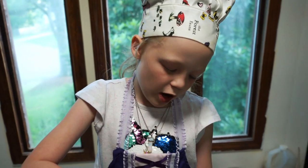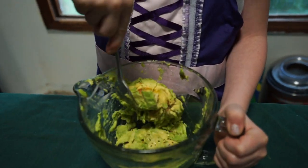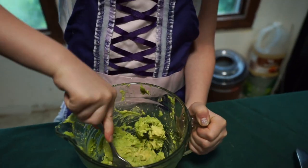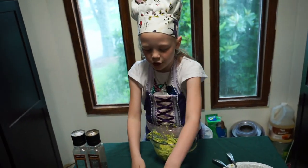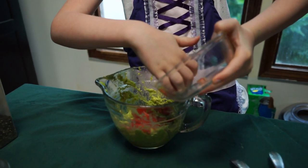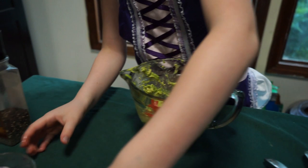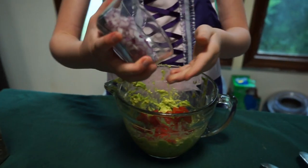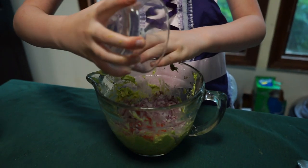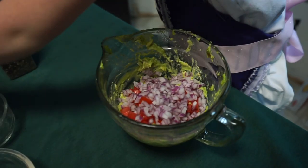Next you will have to mix and mash the avocados. Then you will put in the tomatoes. Next, your onions. Then you put in your lime juice.